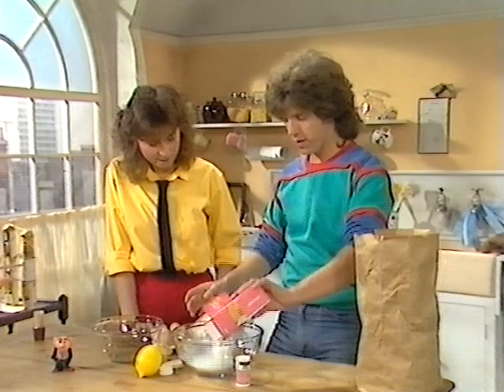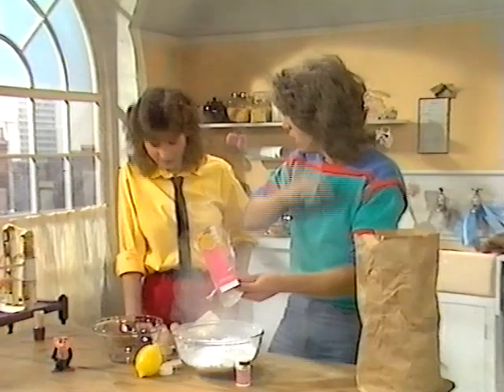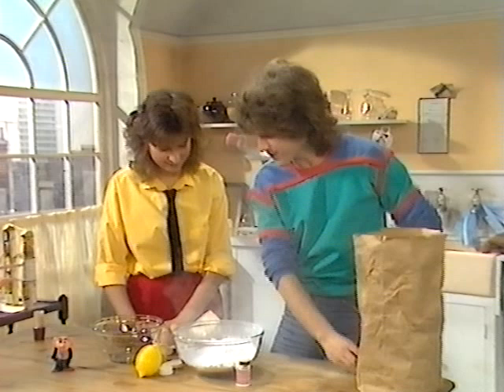Now, a pound of icing sugar. Bung that all in. It's a bit lumpy, but we'll get on that. Can you see me? Just about. And now we need two eggs — just the whites? Yeah, so we'll have to separate them. In stereo.